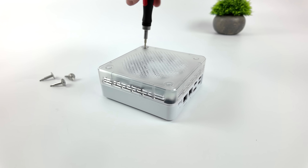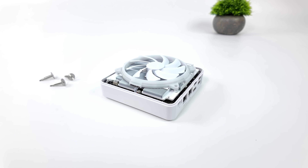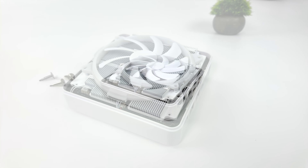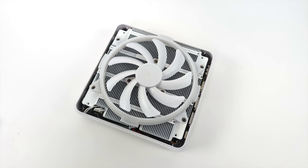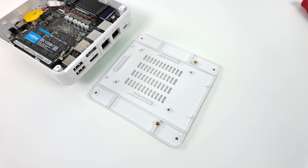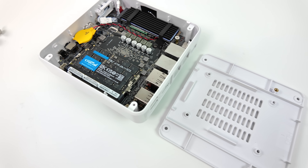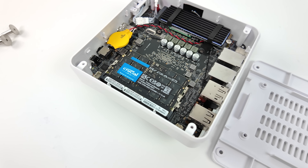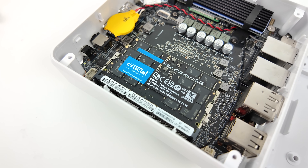Before we move into testing, I did want to do a quick teardown. This was one of the most interesting CPU coolers I've seen in a mini PC so far — it's actually pretty large but a bit thin. It's got a much larger fan than we normally see, around an 80 millimeter fan blowing directly down on that cooler rather than the typical blower fans. Pulling the bottom off, this is where we can access our RAM and storage, and we can add a 2.5 inch drive in the bottom half of the shell. The RAM inside is actually Crucial, running at 5600 MHz, and we've got 32 gigs right out of the box. The SSD is from Western Digital — a one terabyte drive.